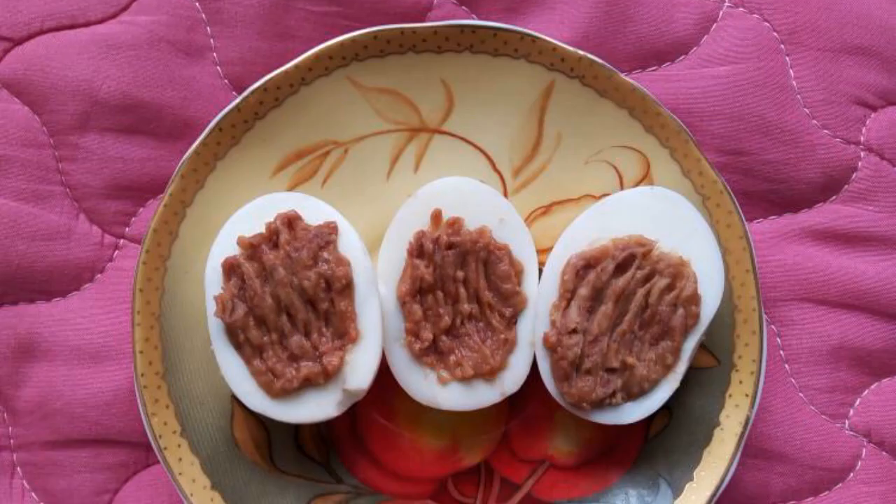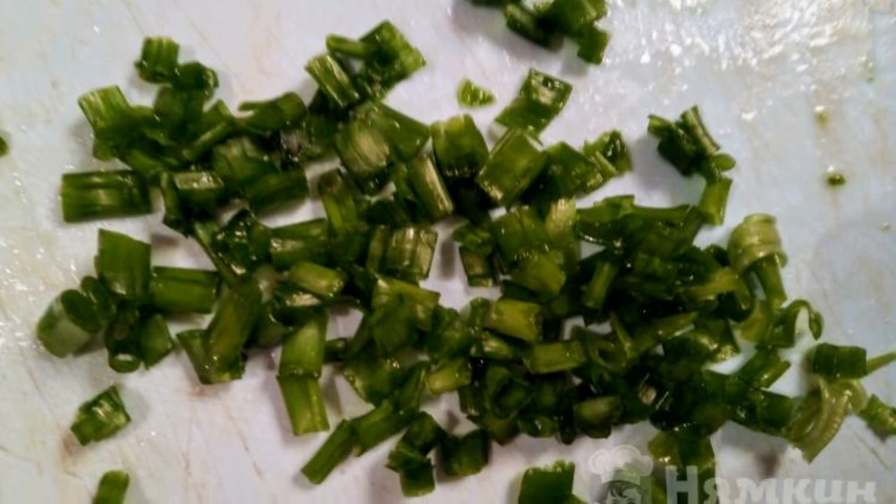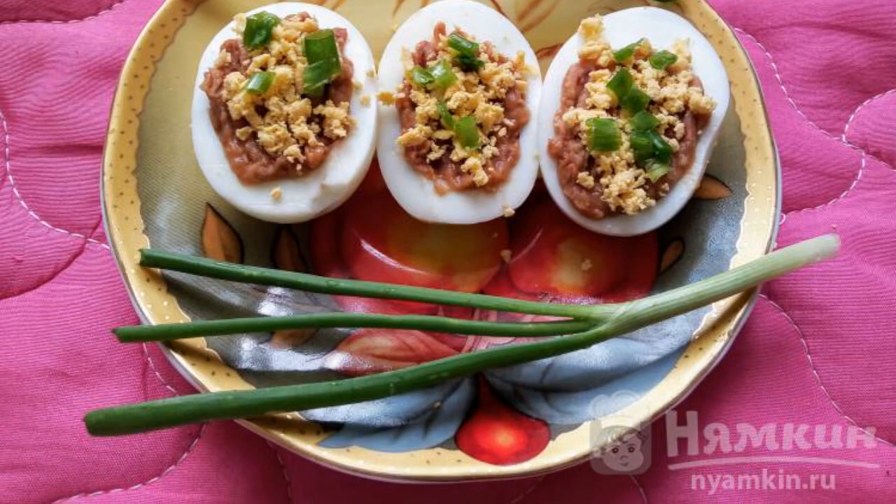Fill the egg whites with the bean filling. Chop the green onion finely and sprinkle the eggs with grated yolks and green onions. Enjoy your meal!